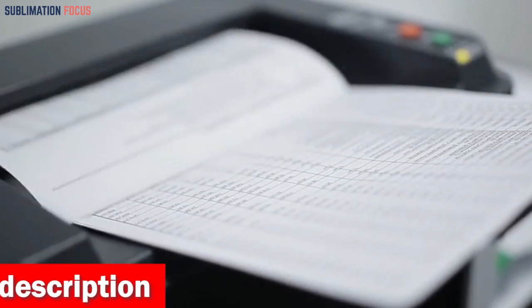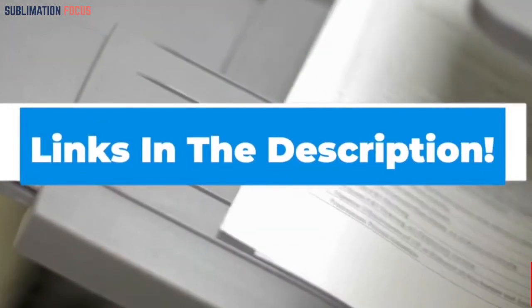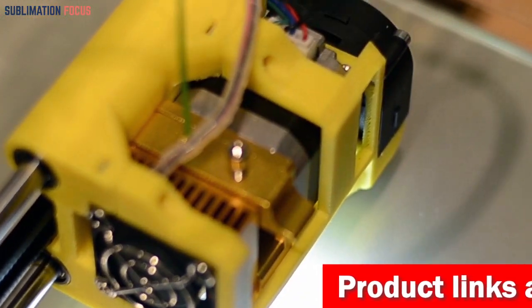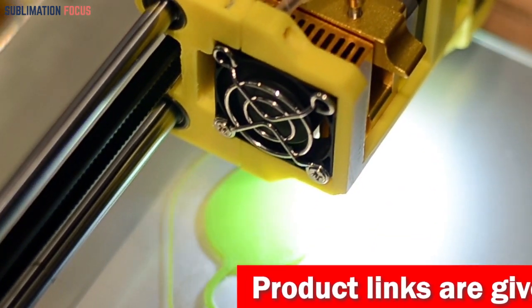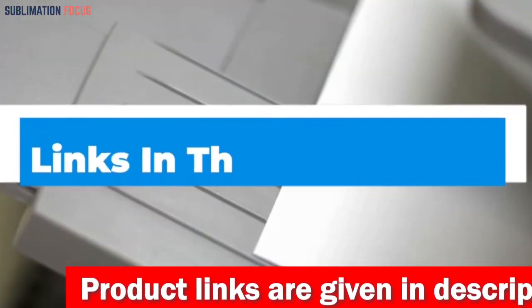If you want this 3D printer lubricant right now, check out the link in the description box. That's all from us in today's video — hope you enjoyed this overview of the best 3D printer lubricant.